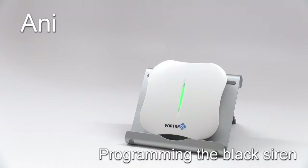Before we begin, make sure to turn off all motion sensors, and turn off and unplug all sirens except the one you are programming.